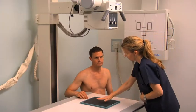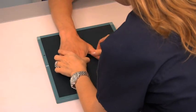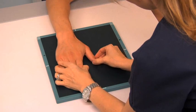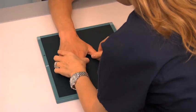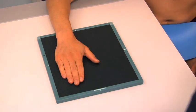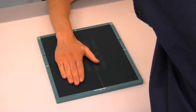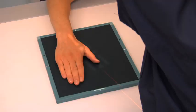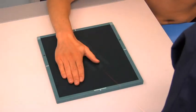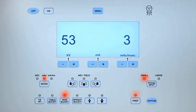To obtain an oblique projection of the thumb, ask the patient to place their hand palm down with their thumb abducted on a second 8-by-10-inch cassette. Align their thumb with the center of the cassette. Ulnar deviation may be applied to the wrist to extend other fingers out of the way. Center the central ray to the MCP joint. Collimate the light field the same as for the AP thumb projection and expose the cassette.